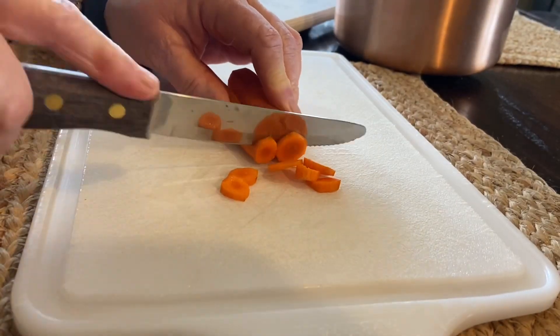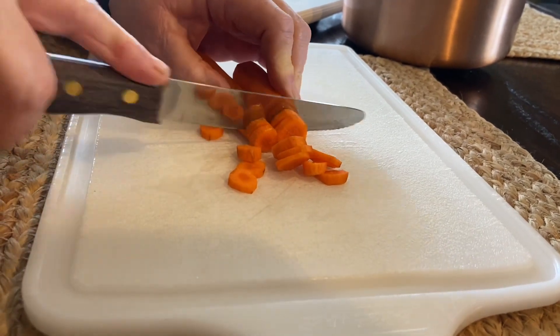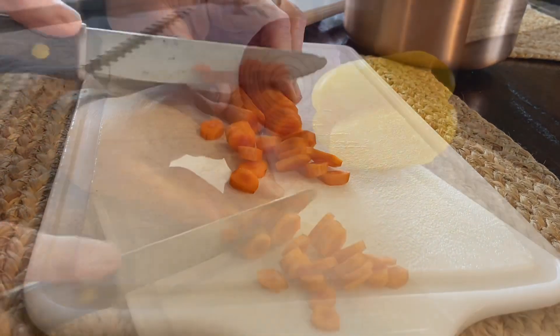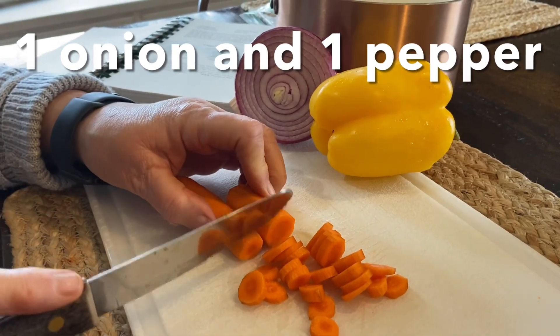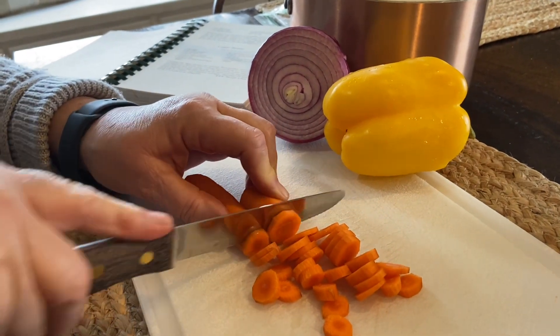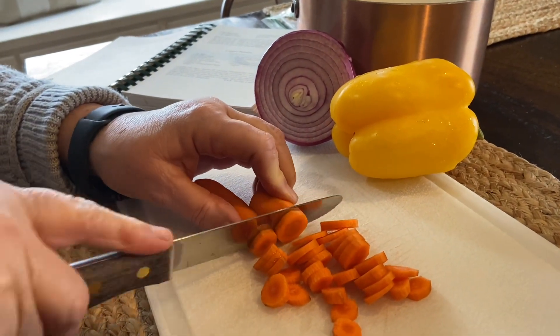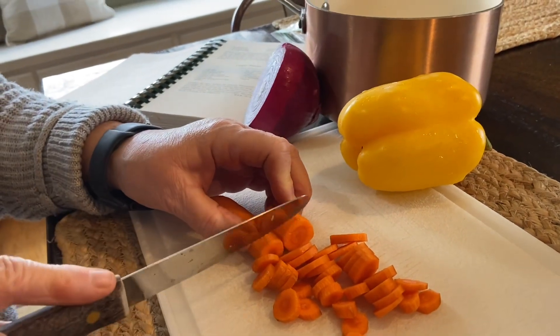I am cutting two pounds of these carrots in little tiny rings, and I'm going to boil them for five minutes. Then I'm going to cut up one onion in tiny little pieces and one pepper. You can use red, green, or yellow. I think the green shows really well, but I like the taste of the yellow.